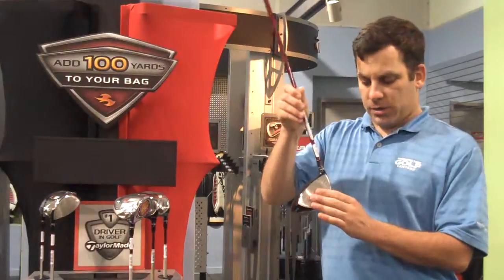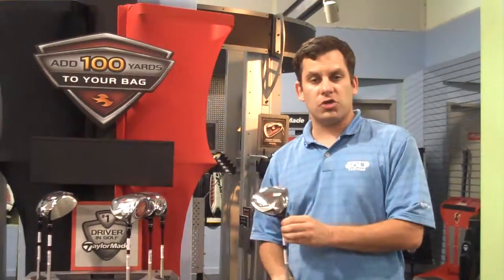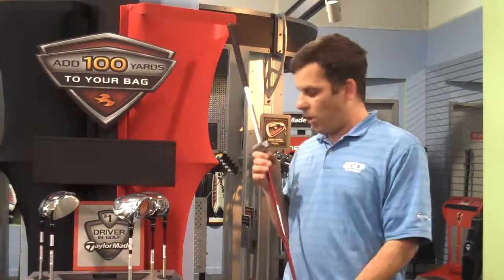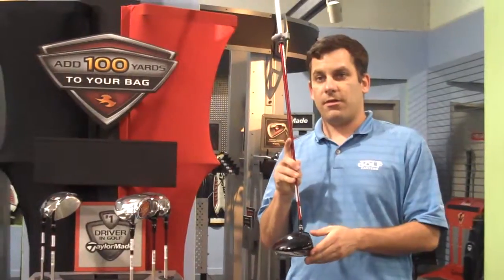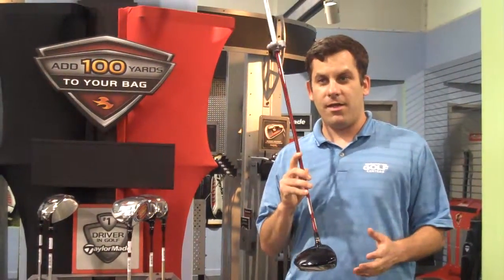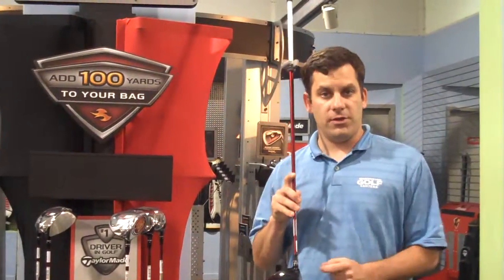This driver incorporates removable face technology as well as removable shaft technology. We do have these for sale at Washington Golf at $399. If you want to come in and speak with me or one of our several knowledgeable club salesmen — Gun Koo, Gary Heinzman — we can all help guide you and advise you on what loft and what shaft flex is more appropriate for the individual.